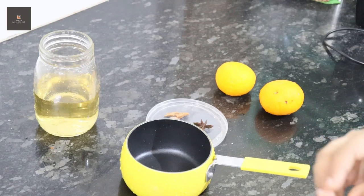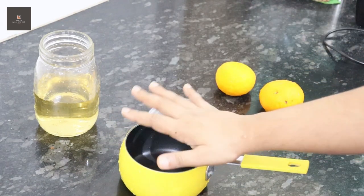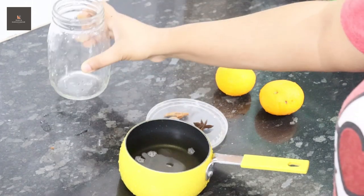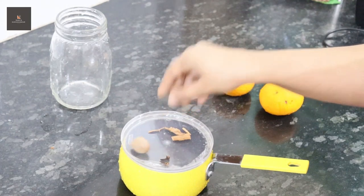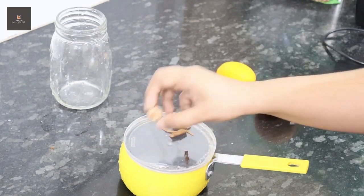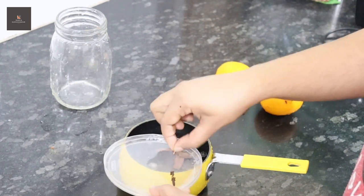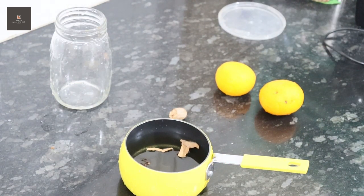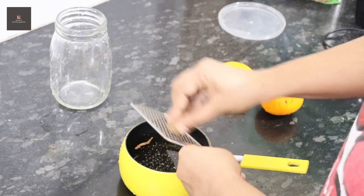If you want to taste it, you can taste it. I am going to add a saucepan. In this saucepan, we will add 1 cup of apple juice. I am going to add 1 star anise and cinnamon. Then add 2 grams of apple juice and some salt.